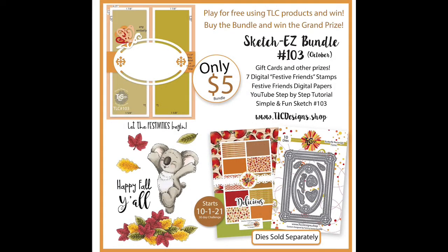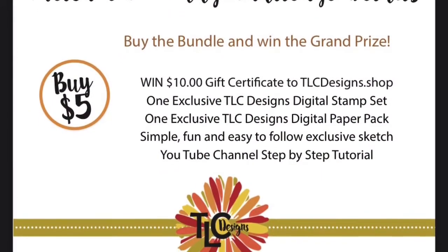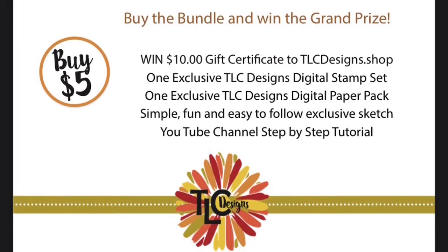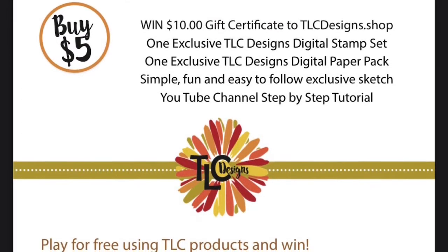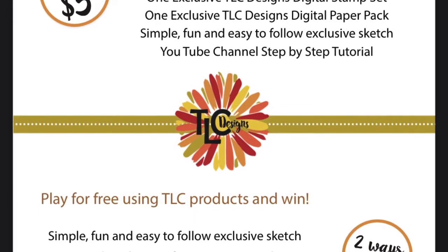Hello everyone and welcome. Kendra Morgan here for TLC Designs. It's October and it's time for a new monthly sketch challenge. The TLC Designs online store has been updated with a new product called the Sketch Easy Bundle number 103. This month's bundle includes one digital mini stamp set and a full-size coordinating paper pack for only five dollars.